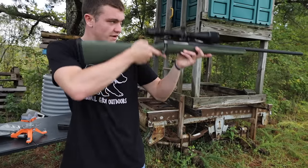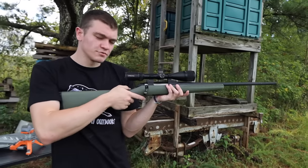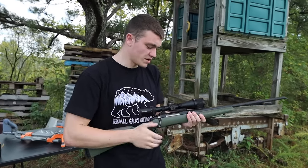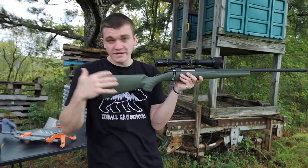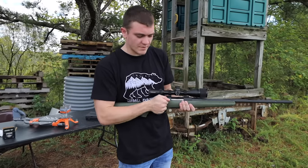We just put a new scope on it, so it is not sighted in. What we're going to do is put a target downrange, shoot it a couple times to see where I'm hitting. I shouldn't be hitting where I'm aiming because we just threw the scope on — it's not sighted in or anything. Then we're going to bore sight it, do everything we can to bore sight it the way we're supposed to, and see if the bore sighter can actually help us hit closer to where we're aiming.